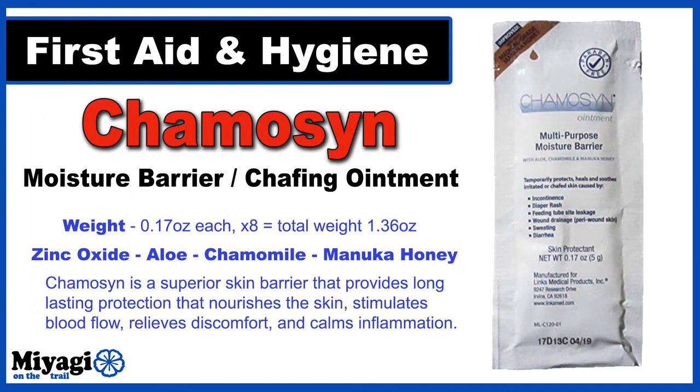Before heading to bed each evening, the chafing regimen continues. After doing a bit of cleanup to the area, I'll be applying 5 grams of Chamisin. Chamisin is a moisture barrier with healing ingredients such as zinc oxide, aloe, chamomile, and manuka honey — some of the same ingredients used to help babies with diaper rash. I'll have 8 of these coming in at 1.36 ounces.